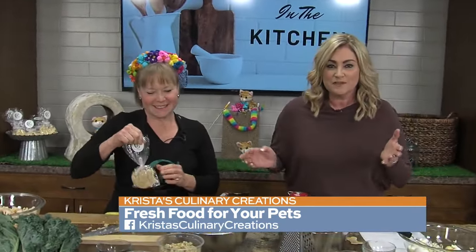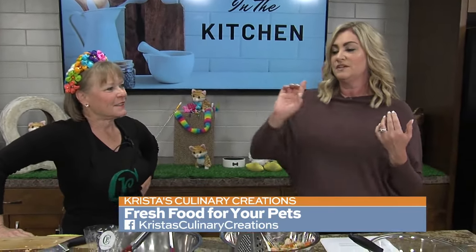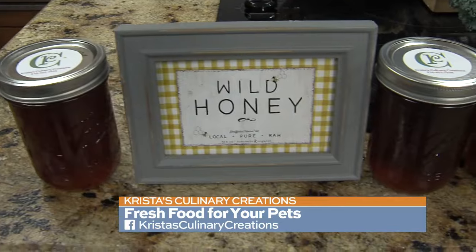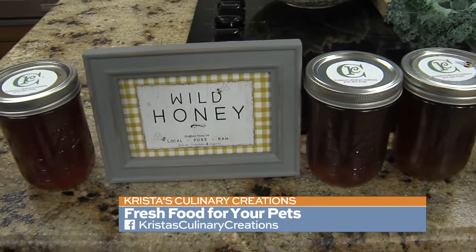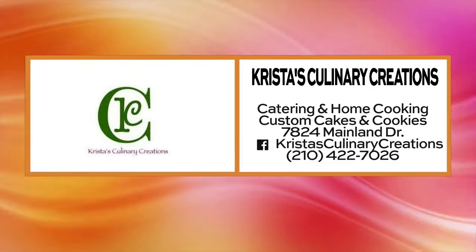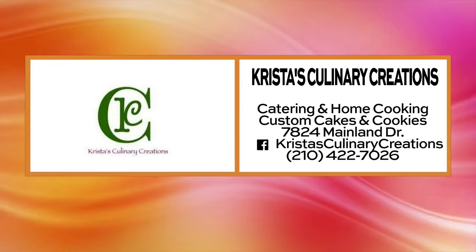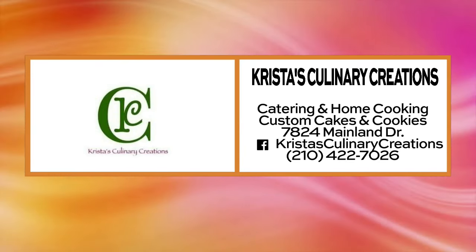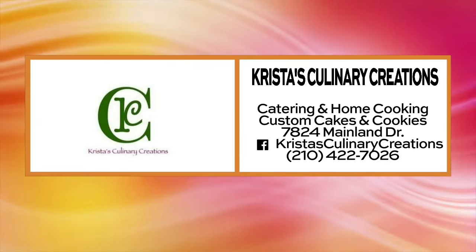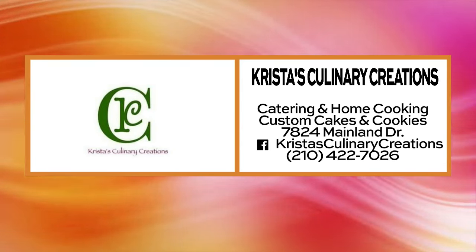Of course, you can also find meals for yourself at Krista's Culinary Creations — it's not just the animals we are feeding. Krista also sells her amazing honey, which she brought in this morning. Rebecca is a huge fan of her honey. For more information like classes and ongoing things at Krista's, find her on Facebook at Krista's Culinary Creations. She's over at 7824 Mainland Drive right here in San Antonio. If you've got questions, want to know about those classes, or want to order your dog food, give her a call at 210-422-7026 for more details.